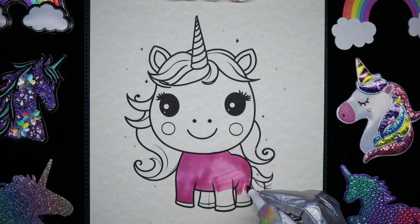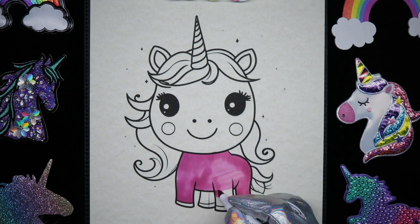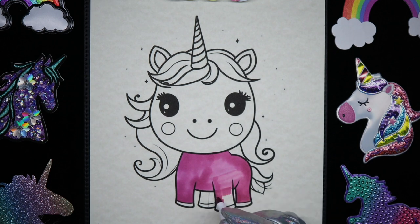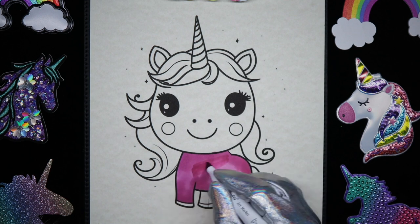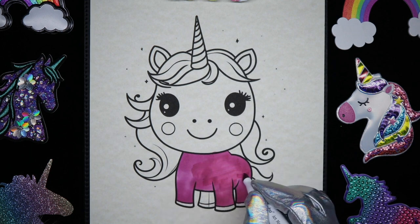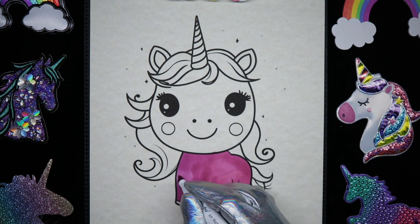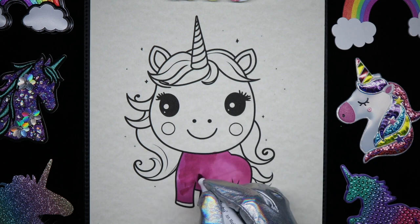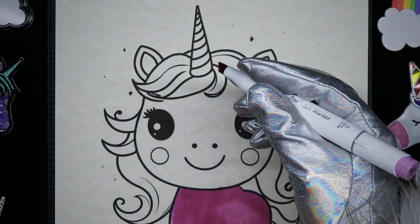Going up and getting a little more coverage. She's looking really cute so far.